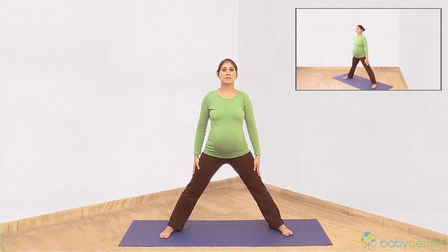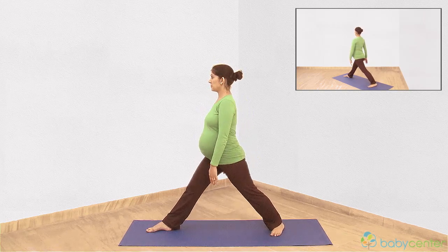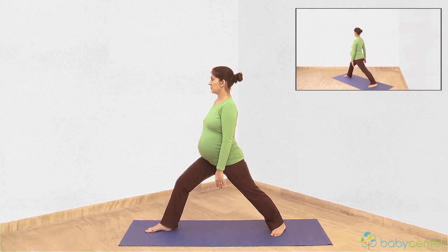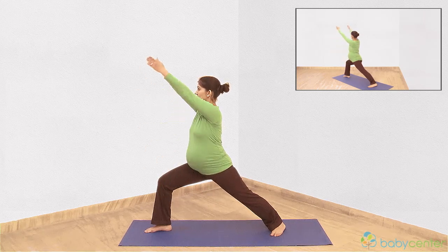Breathe in. Turn your right foot outwards at about 90 degrees and slowly turn your upper body to the right. Exhale and bend your right leg. Breathe in. Slowly lift both arms above your head, keeping them straight.